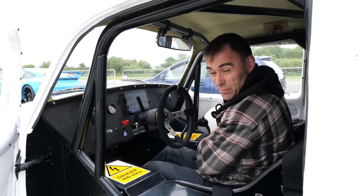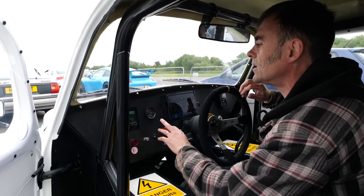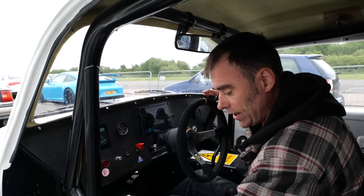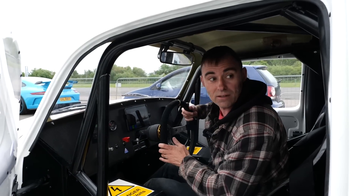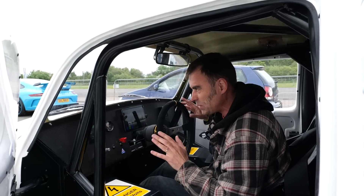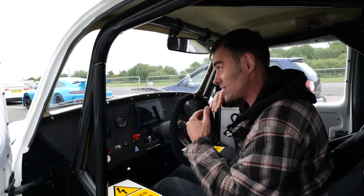A couple of changes since the last time we saw the car. According to the regulations, we've got the fire extinguisher system in now, electric cut-off, and the marshal switches on the outside of the vehicle. Some of the stickers are now on it as well, put to regs. Apart from that, it's pretty much good to go. So for the first run of the day, I'm going to take it a little bit easy, maybe 70% on the throttle, and we've got it around about 70% on the power as well, because I just don't want to break something straight off the bat.